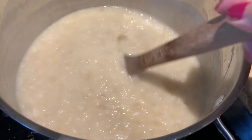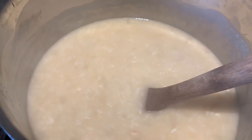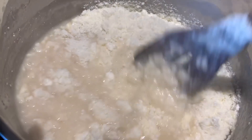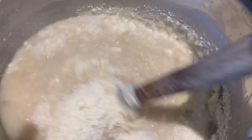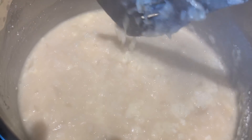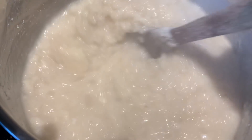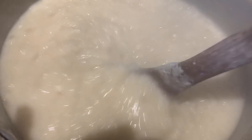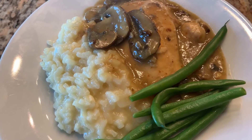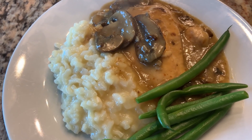I'm going to add the Parmesan cheese, but first I'll turn the heat off — you don't want the heat on when you add the Parmesan. I added the Parmesan cheese and gave it a stir; it's actually going to tighten up the risotto a little bit more. We're going to drop the green beans and dinner will be ready in a minute. That is the perfect consistency of the risotto — just perfect. For dinner we're having the chicken marsala with the reduced sauce, risotto, and green beans.